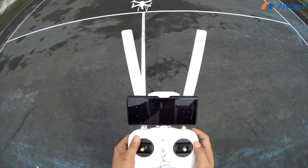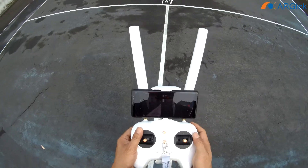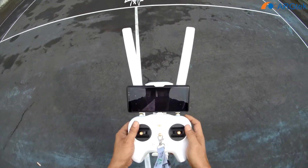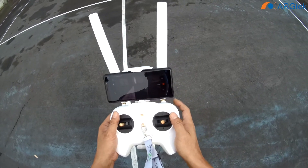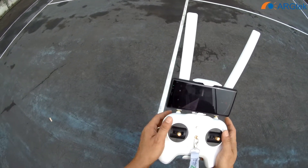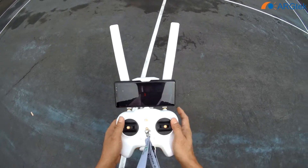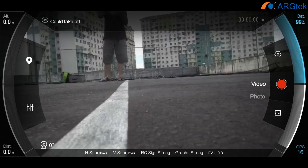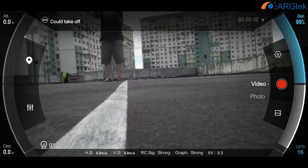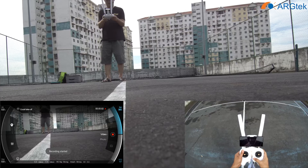Now we have 11 satellites. Now 15 satellites. We do a screen recorder as well, so we record. And take off.